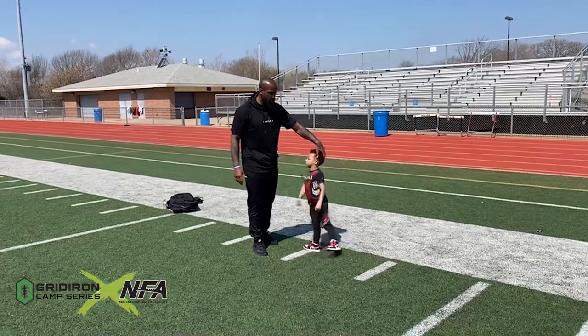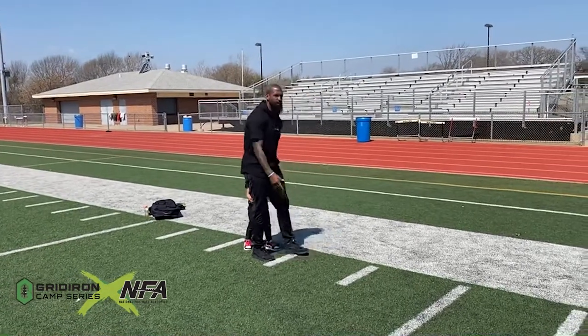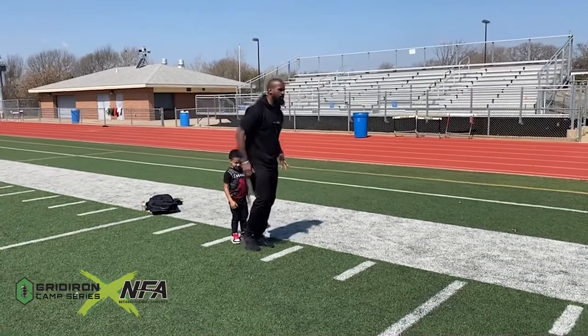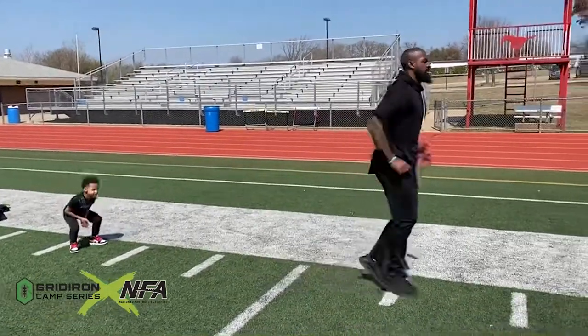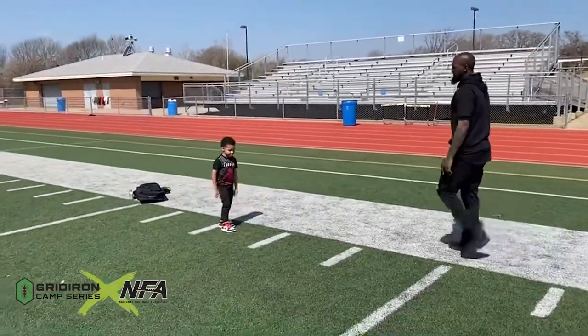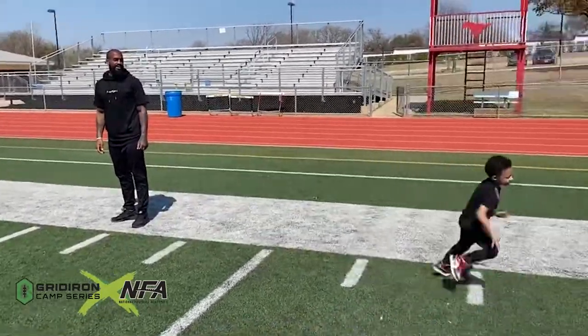We're going to be here, Deucey. Look — stick foot. You can have the kid set up. Use the ticks on the field if you have access to one; if not, we work right here. Boom, boom, boom, stick. Let me see you try that, Deuce. Get up, let's go. Stick foot, stick foot, go. Boom, boom, boom, stick, stick, stick.